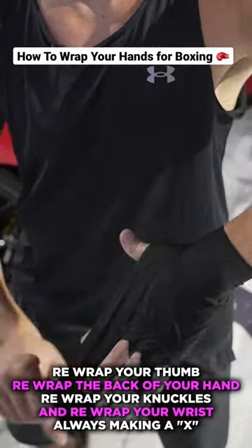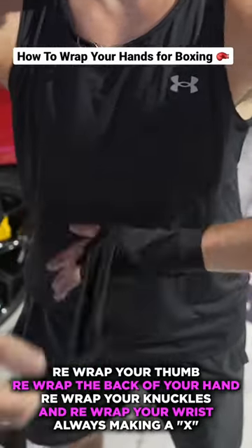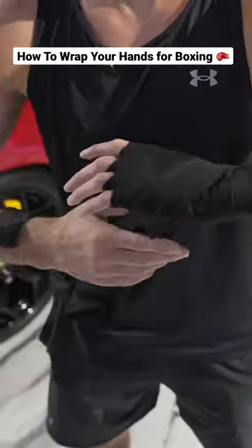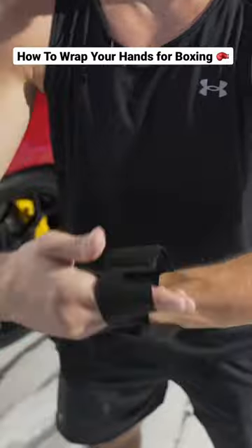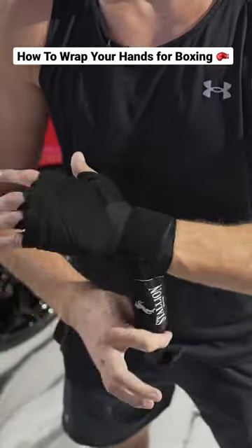Like this, again here, two more times and go in your fist, wrist — done.